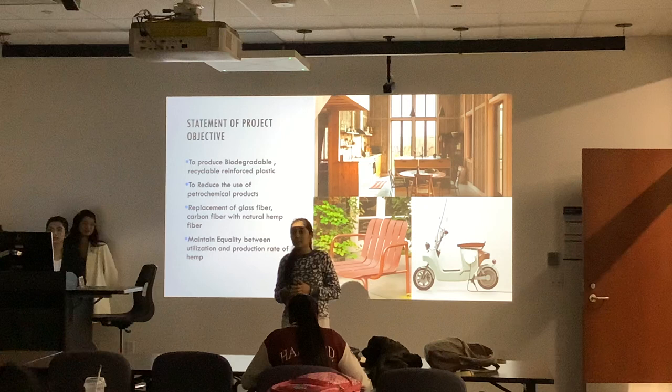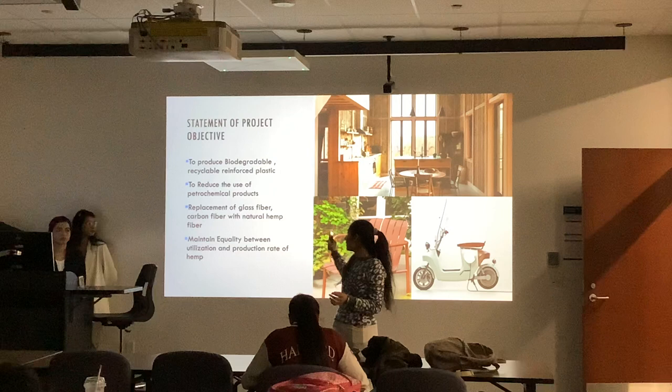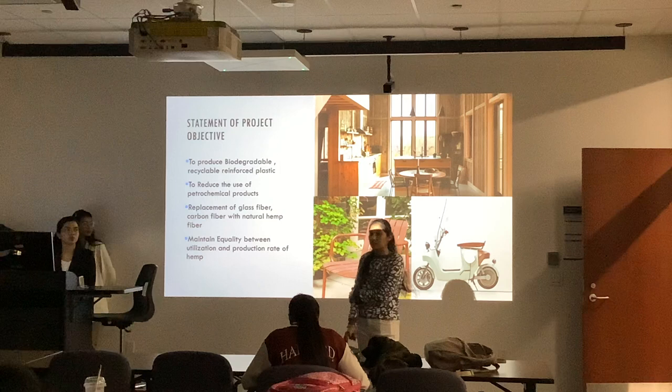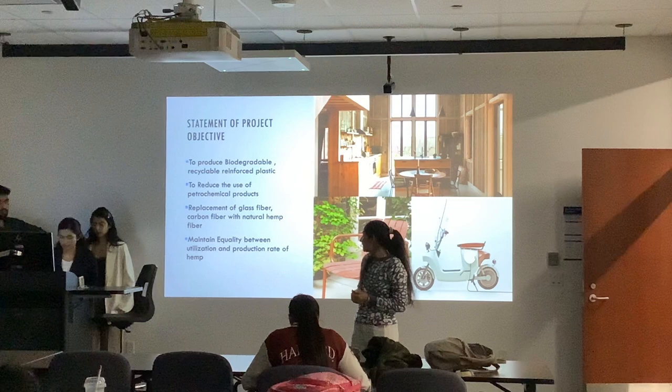The plastic that we use in our daily life also contains glass fiber and carbon fiber, which is also polluting the environment. So it is a good option to replace carbon fiber with the natural hemp fiber. And the last objective is to maintain the equality between production and the utilization rate of hemp. We read from some articles and research papers that the utilization rate is very less as compared to its production rate, so it is also a good step to use the natural hemp fiber in a reinforced plastic.